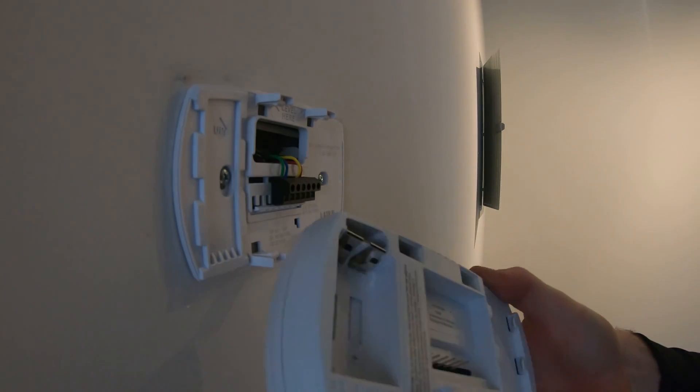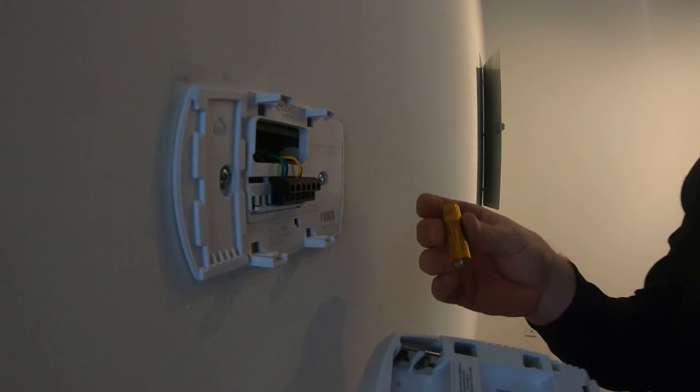Next step is to put the batteries inside of the thermostat — pretty self-explanatory.